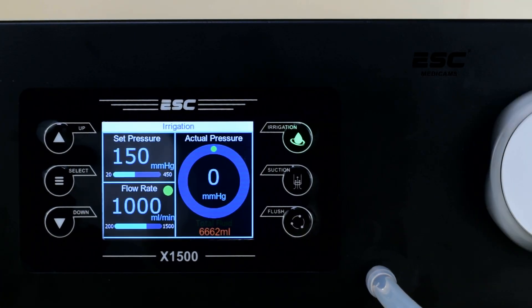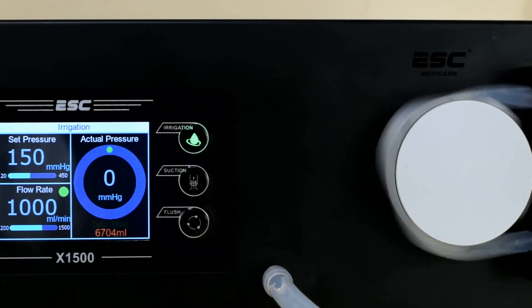ESC Medicam Suction and Irrigation Pump. Experience the smarter way of fluid management.